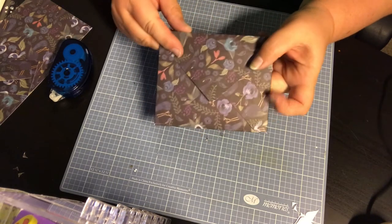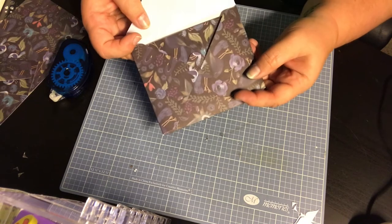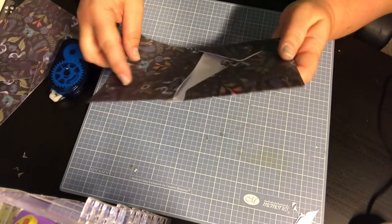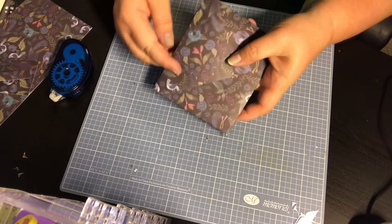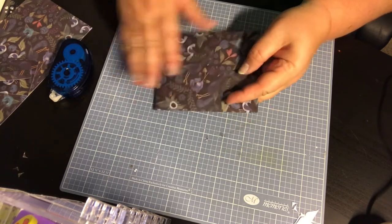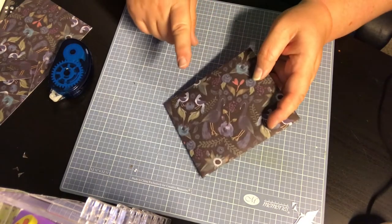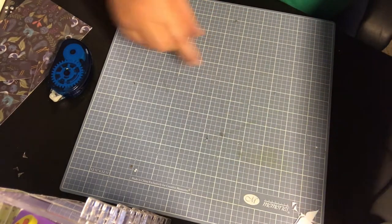You can mass produce these like crazy — great for gifts, invitations, craft fairs, presents — so many things you can do with this. That was one complete project from a single 12x12 piece of paper.